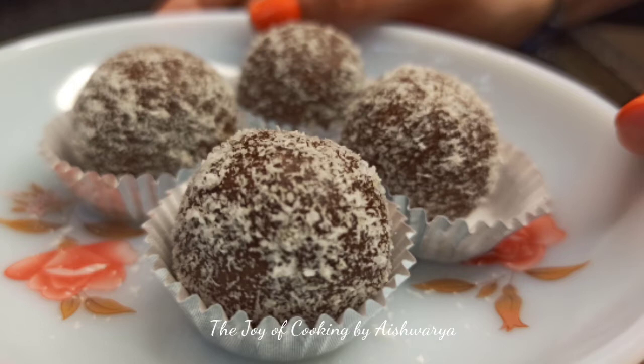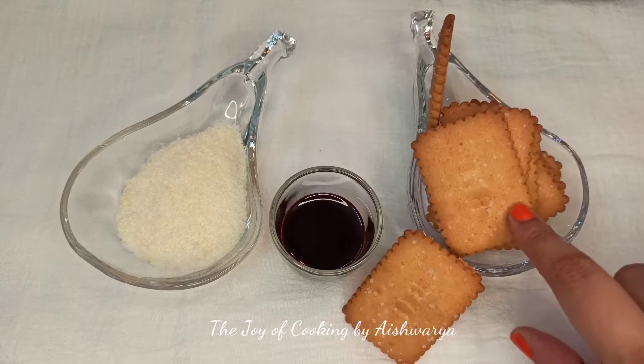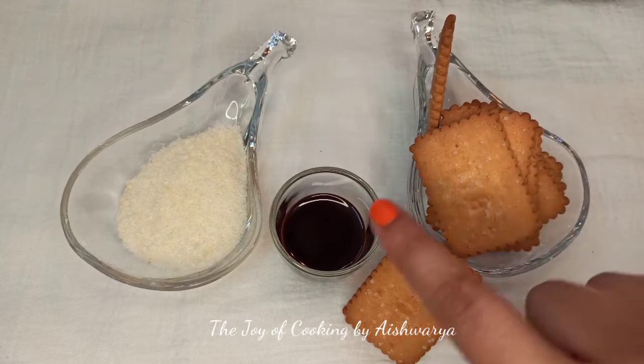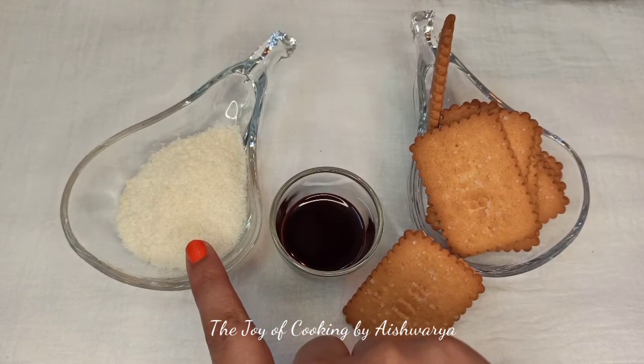For Raksha Bandhan, we require sugar coated coconut biscuits, chocolate sauce and desiccated coconut. That's it.